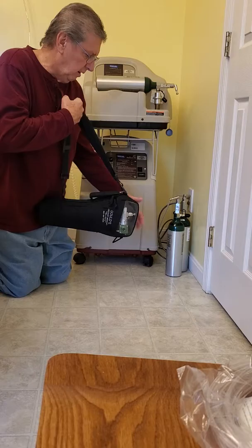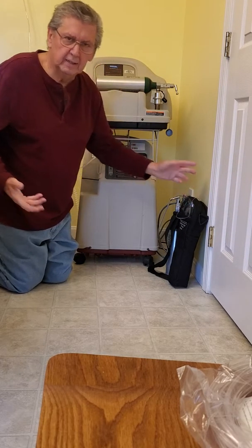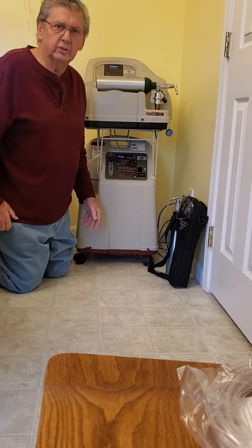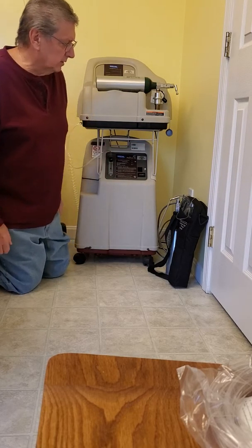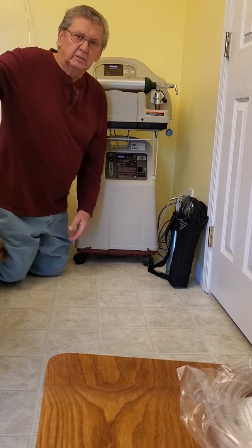So that's just some quick and easy tips on what I recommend you have if you're on home oxygen therapy and if you want to take a short trip somewhere. Thank you, and y'all have a good day.